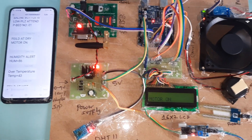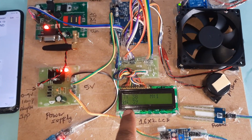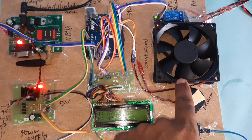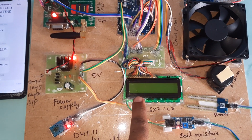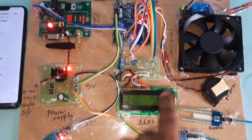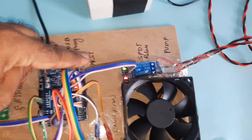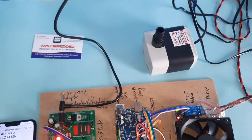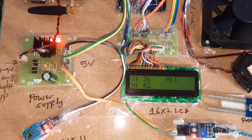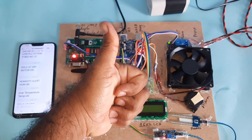Thank you. If there is any doubt, let me know — SVS Embedded. Summary: temperature 40 and below, exhaust fan off; humidity 80 and above, alarm on; no moisture, alarm on and pump on, green LED on. T for temperature, H for humidity, M for moisture. Thank you.